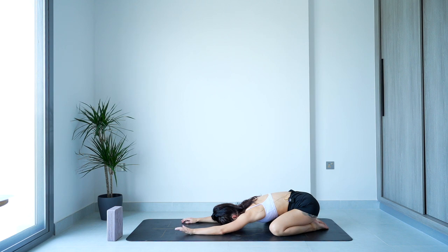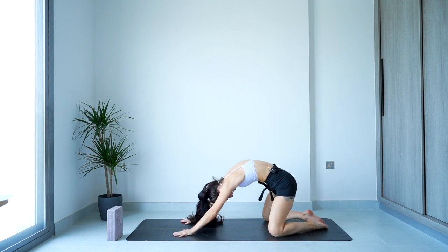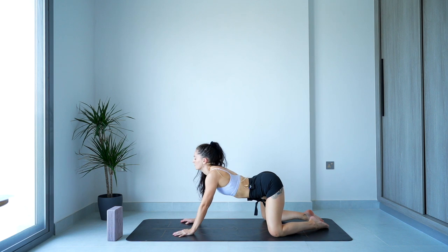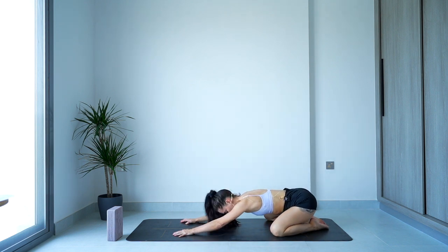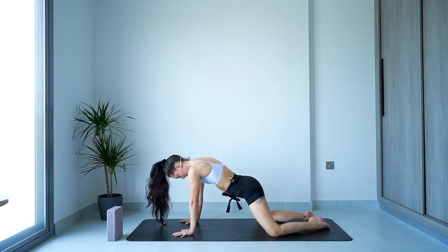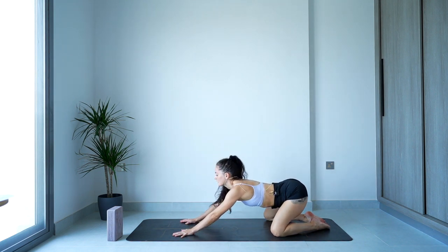Then grounding through the palms — you can keep eyes closed as you inhale. We're coming into rolling cat and cow. Arc through the spine, push the weight in towards the palms. On the exhale, we're dropping the belly, lifting the chest, and making that slow roll all the way back towards child's pose. Taking a few more like that — the inhales pull you forward, finding that arcing; the exhales bring that opening of the front line as you slowly take it back.